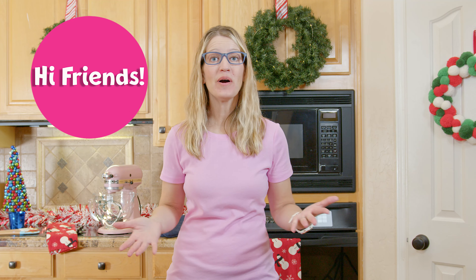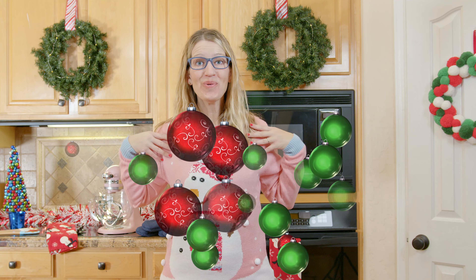Hi friends, and welcome back to Lollibee Bridge. It is Christmas time. So festive. I love snowmen.